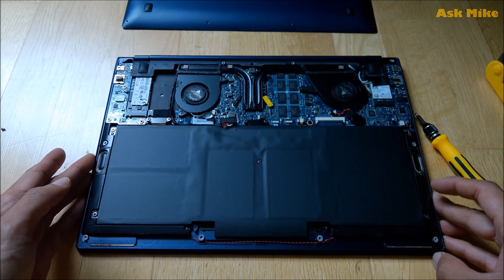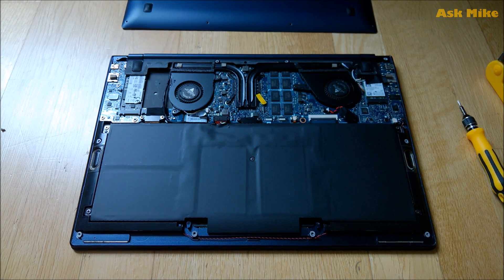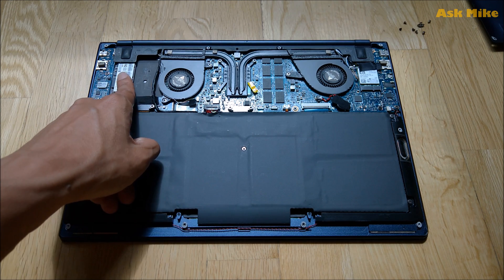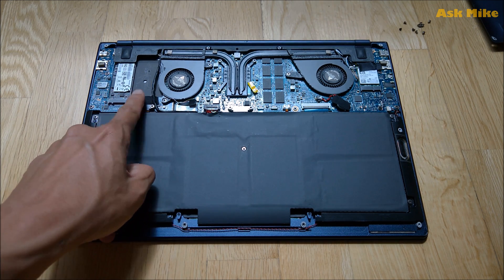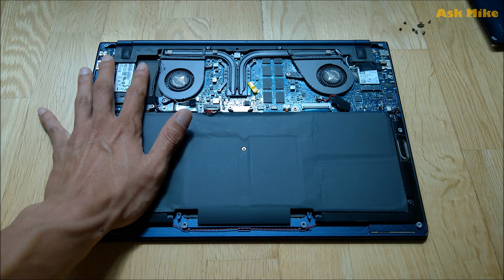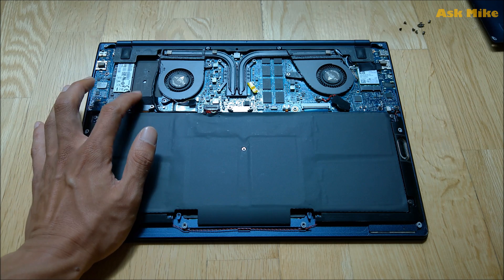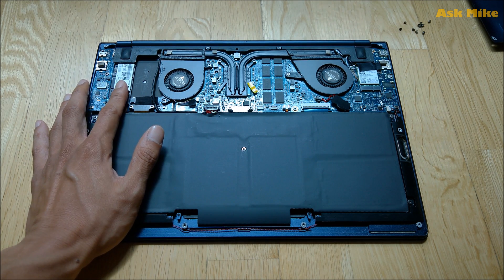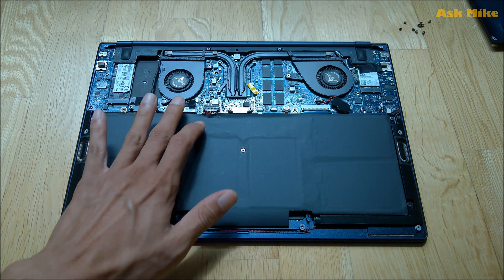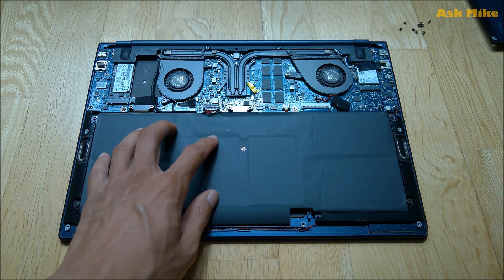Once you open that up, you can take a look at the internals of the laptop. As you can see, there are actually two M.2 SSD slots here, meaning you can upgrade to have an additional drive. This model comes with 128GB by default, so you can add another stick or upgrade the existing one. This is the Wi-Fi card, which you can change, and this is the battery as well. I'll leave a link down below where you guys can get the parts.